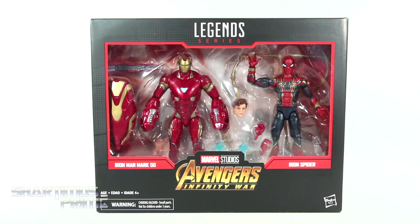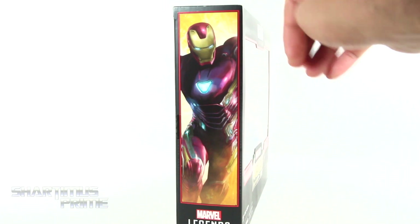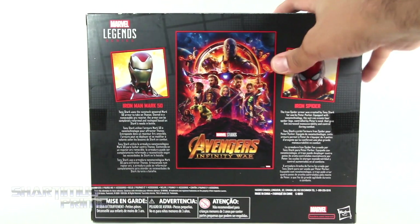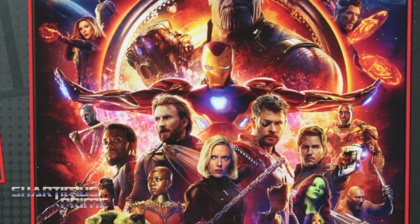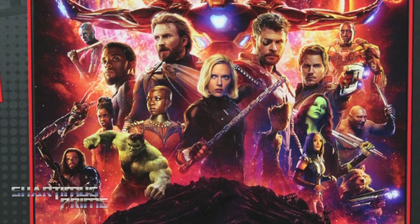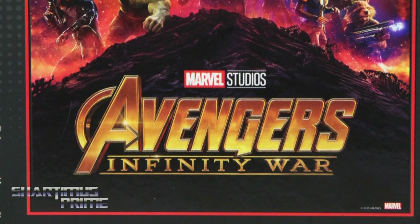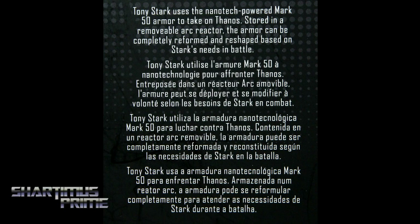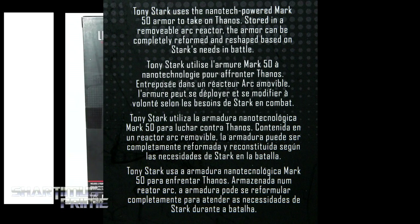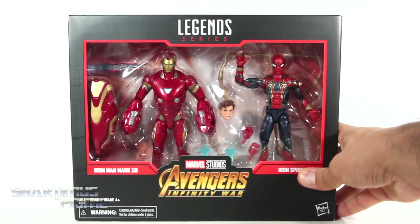I actually picked these up at San Diego Comic Con and I'm pretty stoked to have them, looking pretty sweet already. On the side you can see Iron Man right over there, and then on this side you can see a nice image of the movie poster from Infinity War. A little detail I didn't realize till later on is that this poster image is not the official poster — it has a masked Iron Man and it is missing the Iron Spider. I thought that was pretty interesting. There's also a read-up on the Iron Spider and the Mark 50 Iron Man — go ahead and pause it if you want to read those. Let's crack this thing open.